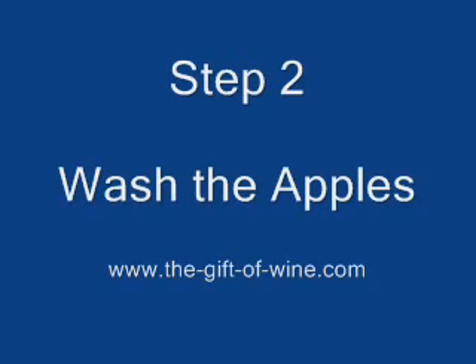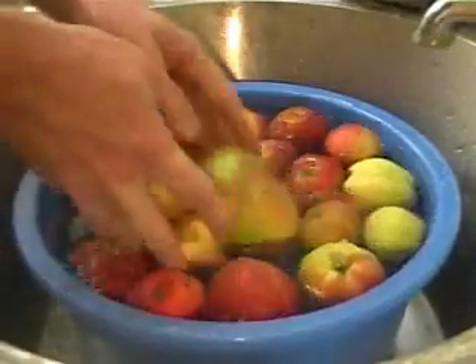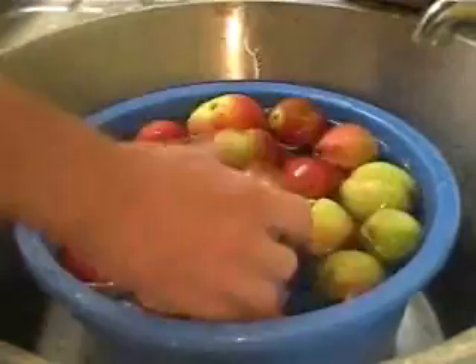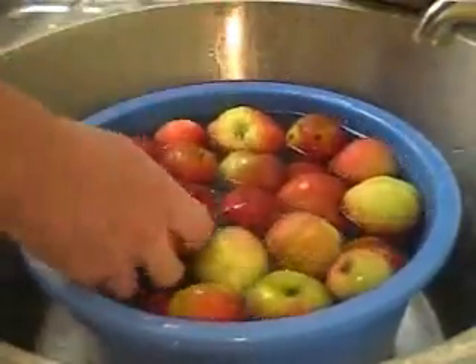Step 2: Wash the apples. Give the apples a good clean. Remove any dead leaves, any twigs, or any mouldy apples from the bunch.